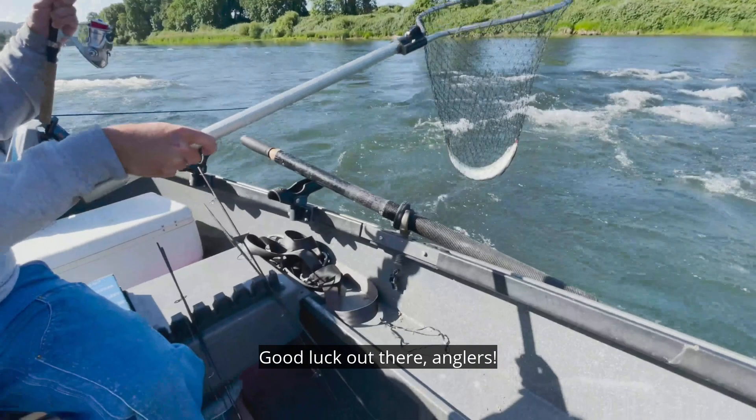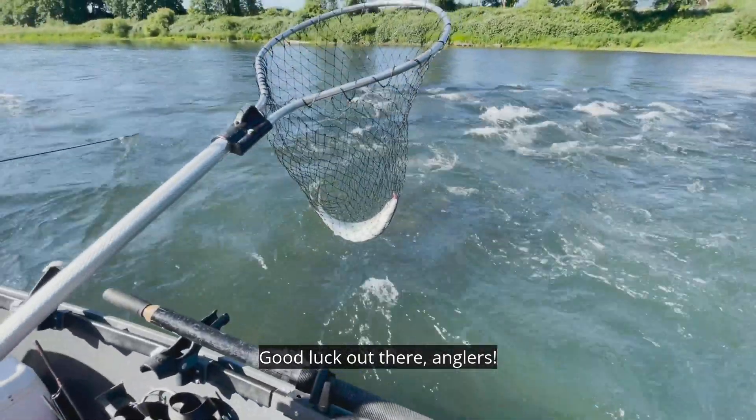Good luck out there anglers. There he is — first one of the day.